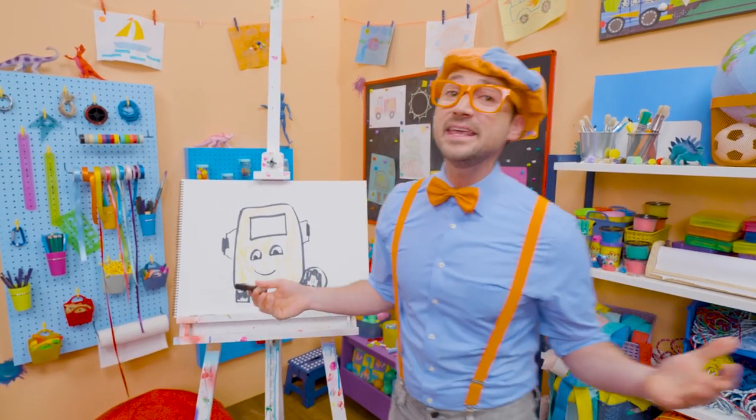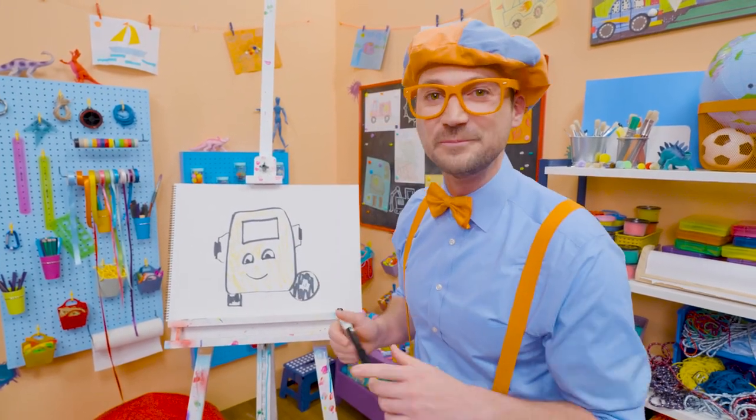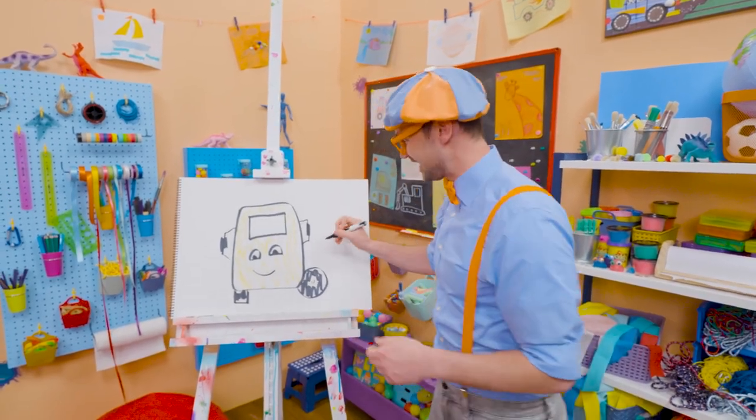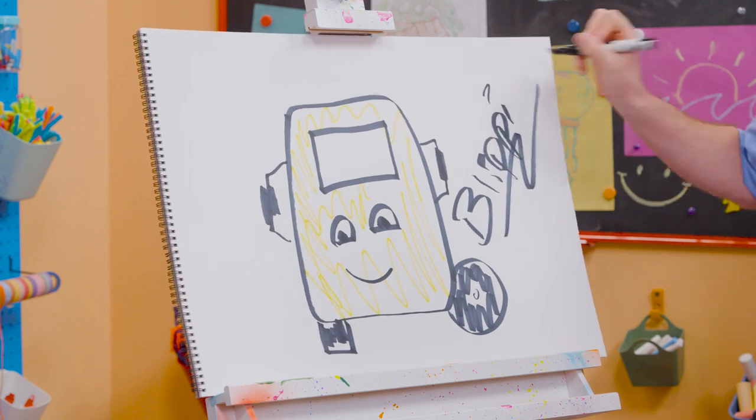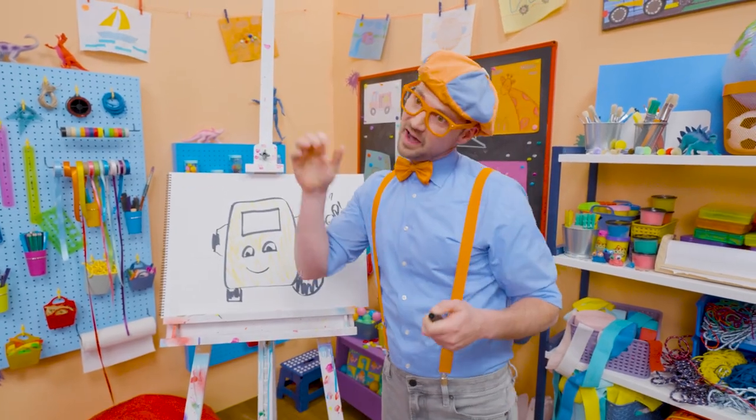If you want to keep drawing with me, all you have to do is search for my name. Will you spell my name with me? Ready? B-L-I-P-P-I, Blippi. All right, see you again, buh-bye.